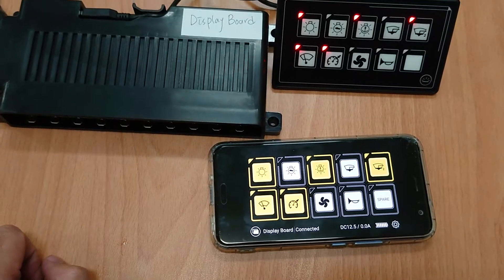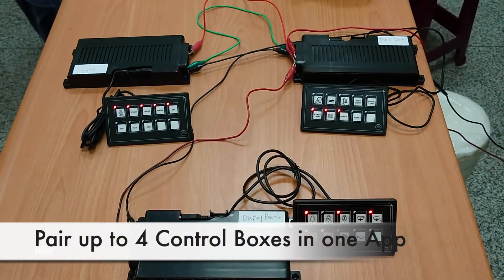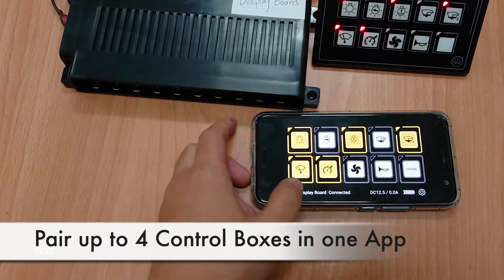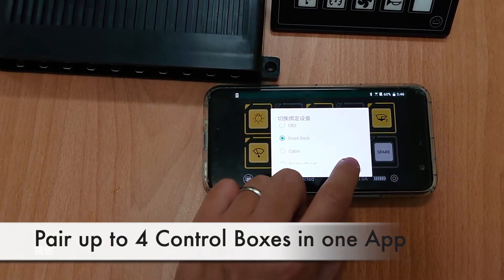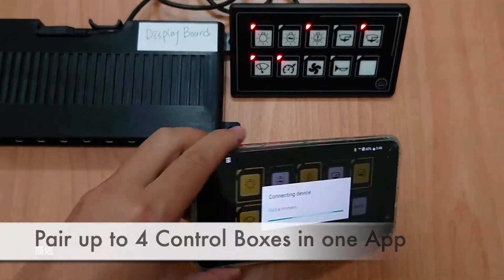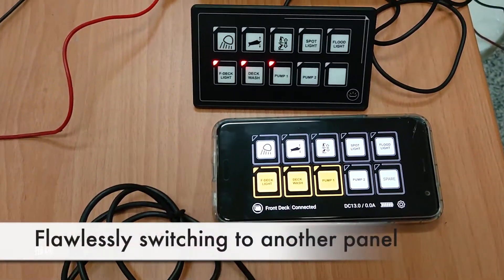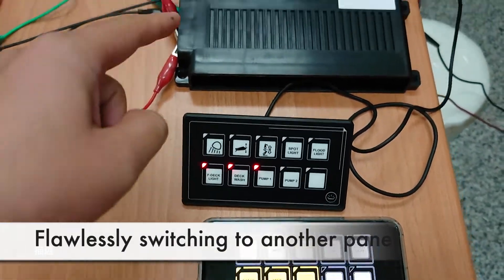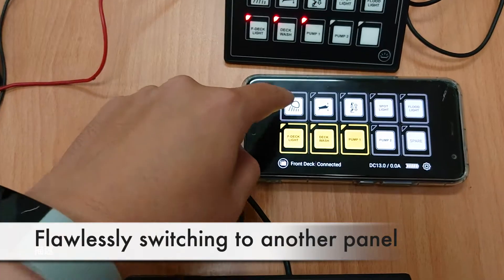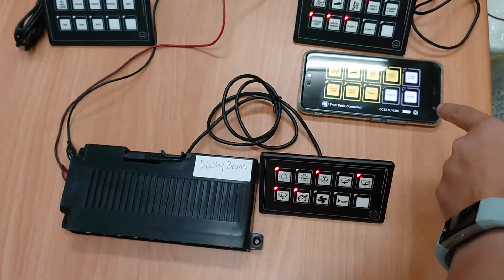You can also pair up to four different control boxes. For example, I simply switch here — Front deck — and you can choose a different template. You see it synchronized automatically to the pattern of the Front deck control box. Now it controls this one instead of the original one.